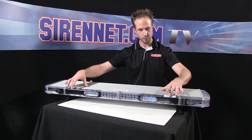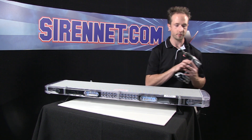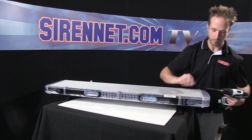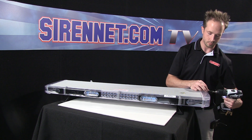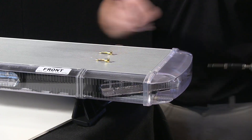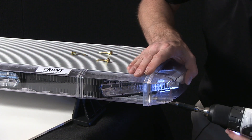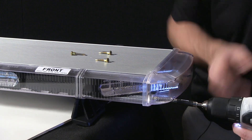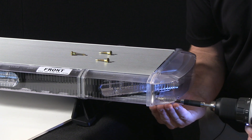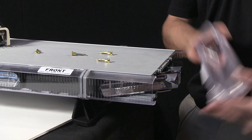So to get inside and get the blanks out, I'm going to take the end cap off over here. Take a drill and start by removing the four screws that affix the end cap here. Pull the end cap off.